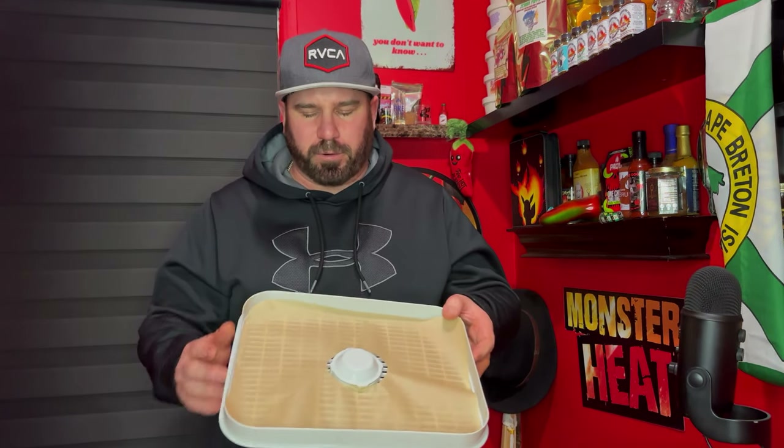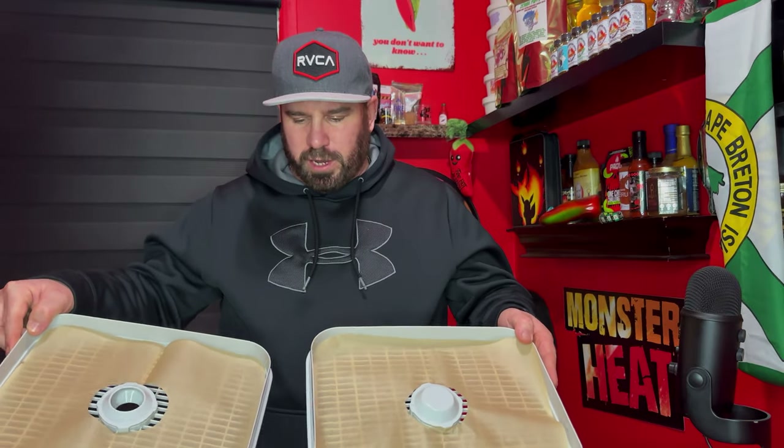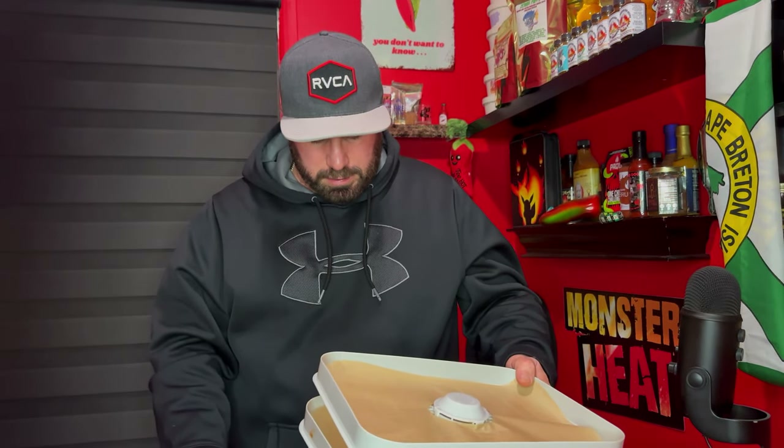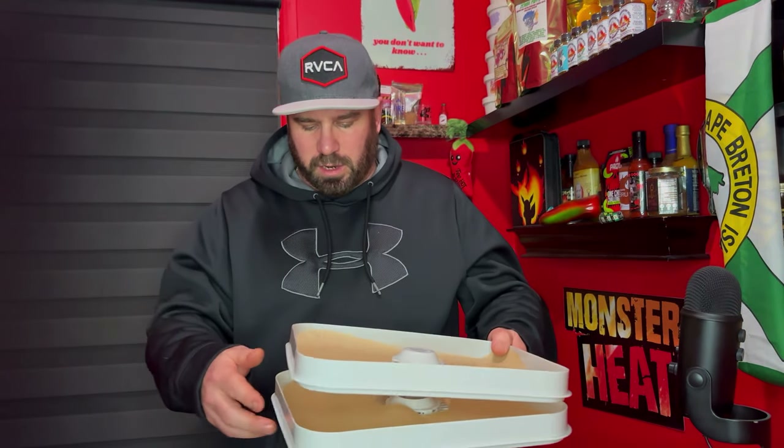My dehydrator is already preloaded. Each layer has parchment paper on it and I've got the centers cut out to allow airflow up through the dehydrator. We've got three layers we're going to do here.